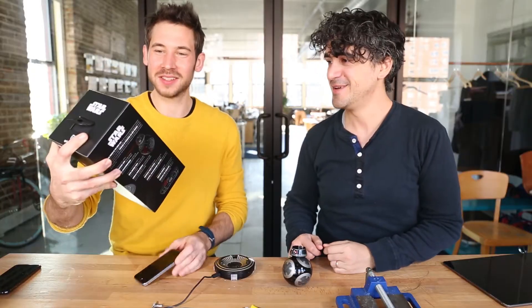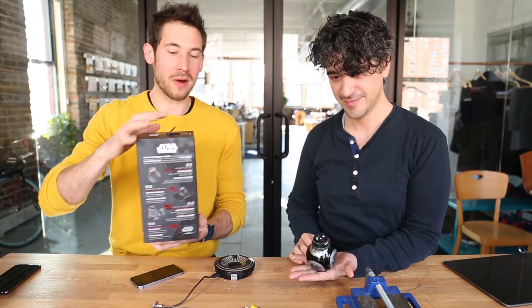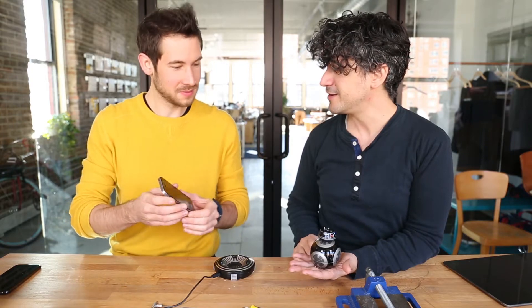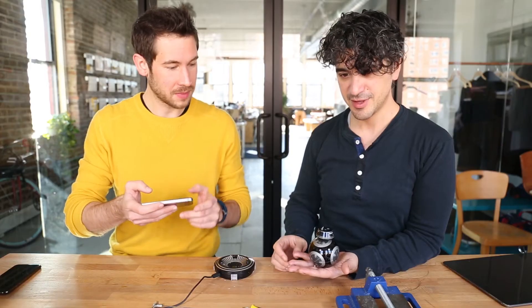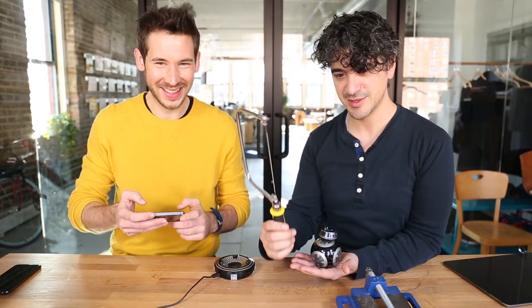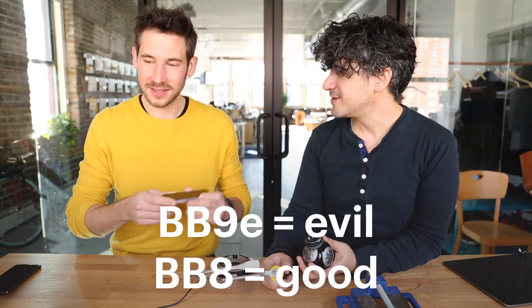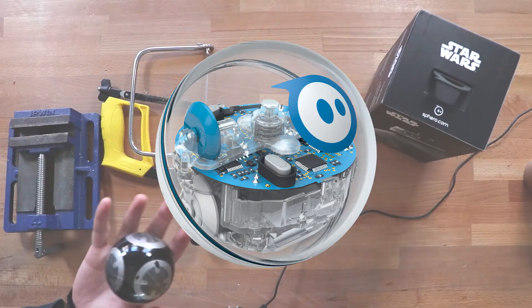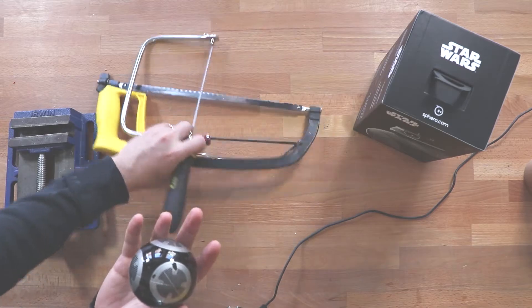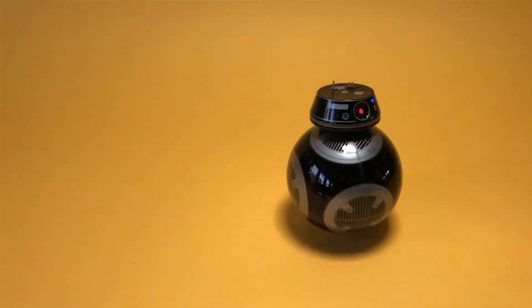Hello, this is the Star Wars BB-9E app-enabled droid powered by Sphero. It's basically a Sphero with a head. It's trembling — do you know why it's trembling? Because we brought the breaching tools. I prefer that we're doing this to the evil droid, because now I feel like justice is served. For those who don't know Sphero, it's a remote control ball driven by a little app. This one is Star Wars themed — it has this little hat, which is pretty cool.